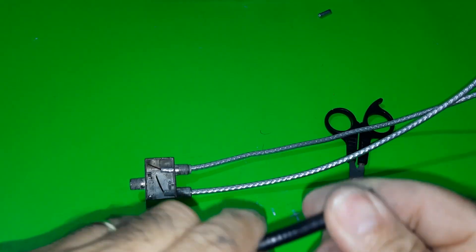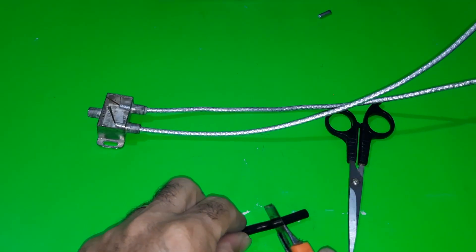Fifth, now we will look for a piece of coaxial cable with its F-type connector, threaded. We will peel the end.